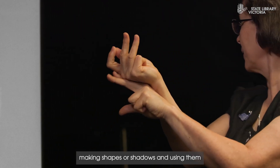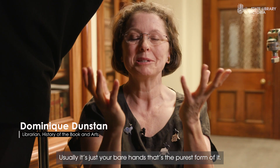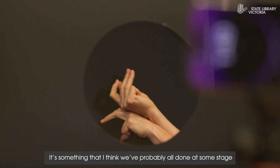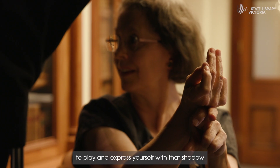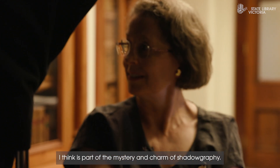Shadowgraphy is the art of making shapes or shadows and using them to tell a story. Usually it's just your bare hands — that's the purest form of it. It's something that we've probably all done at some stage, to play and express yourself with that shadow. I think that's part of the mystery and charm of shadowgraphy.